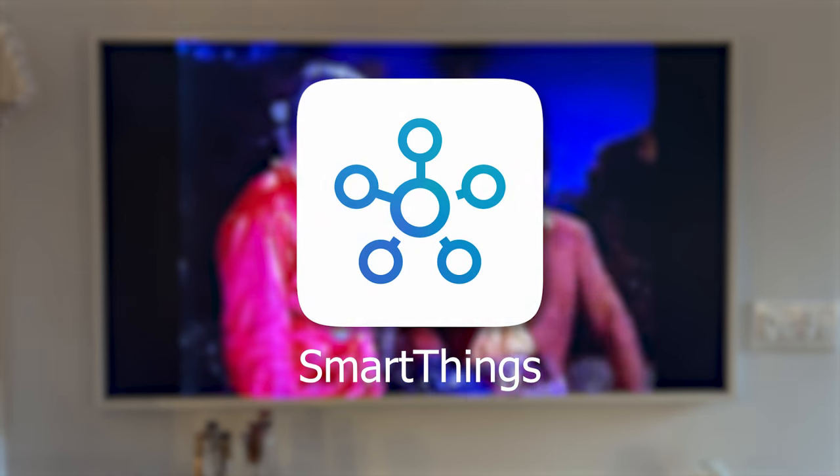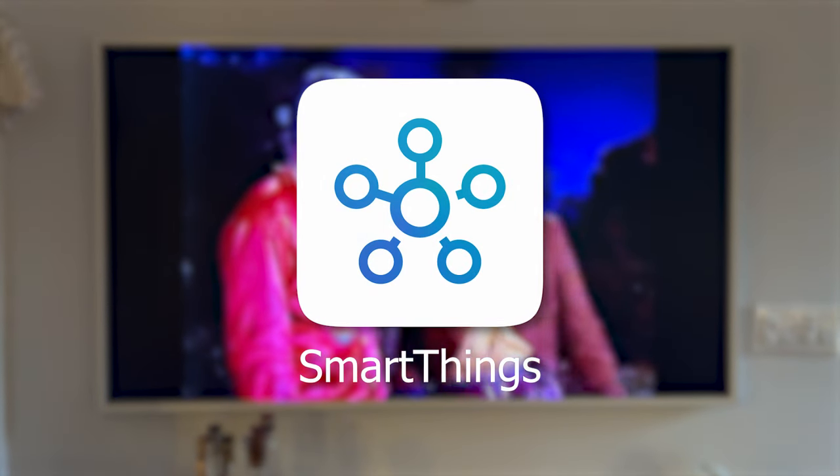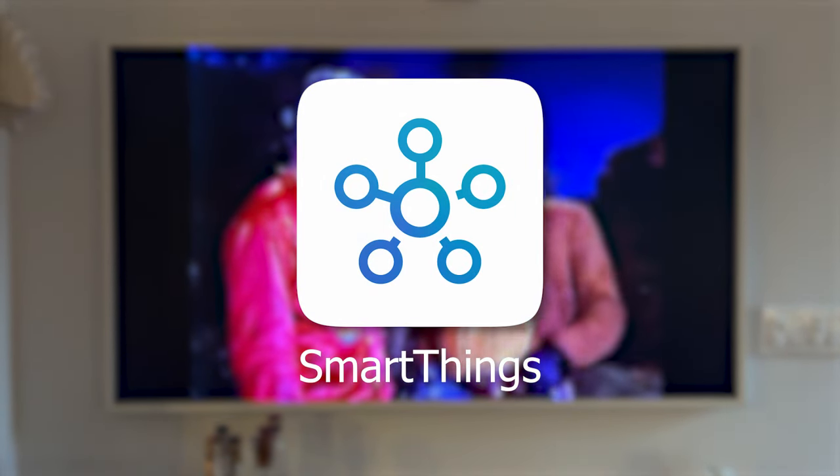First up, you'll need to have the Samsung SmartThings app and an account, which you likely got when you first set up your Frame TV.